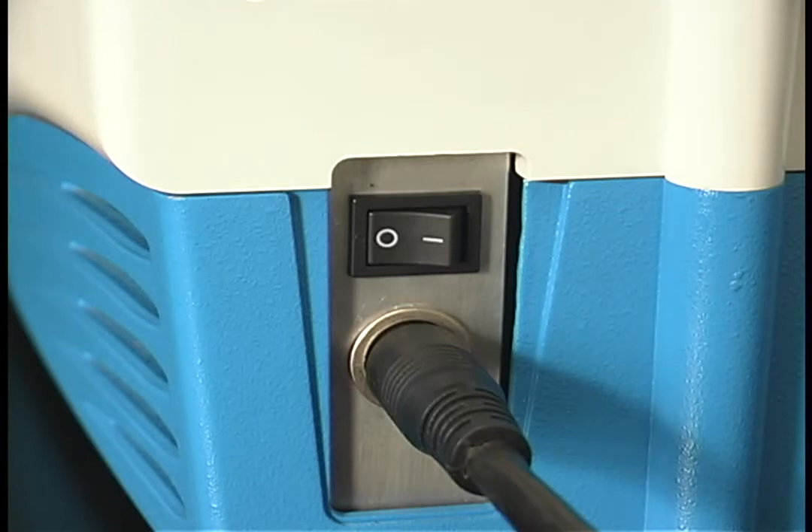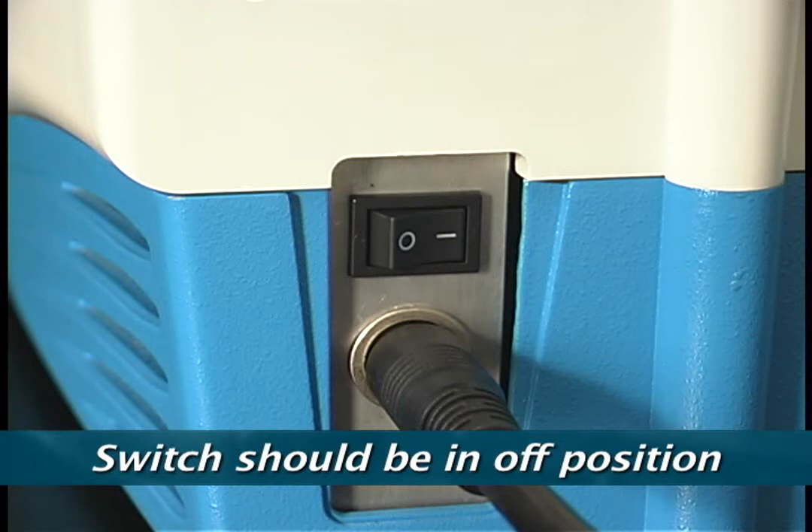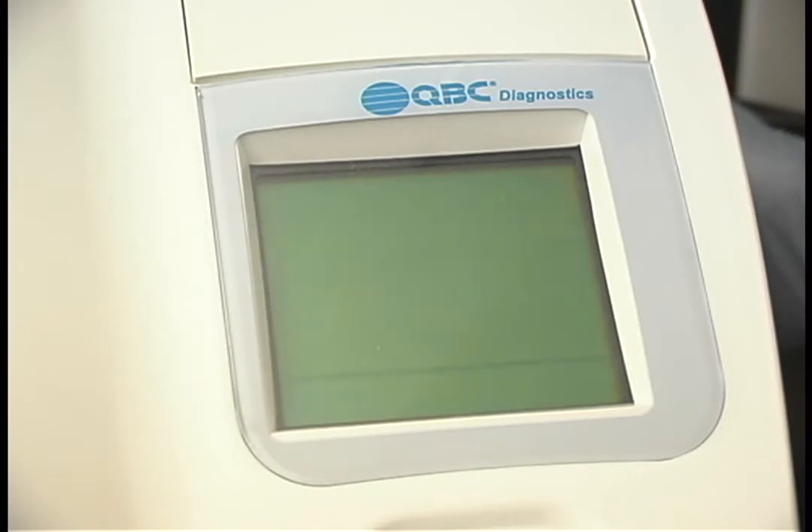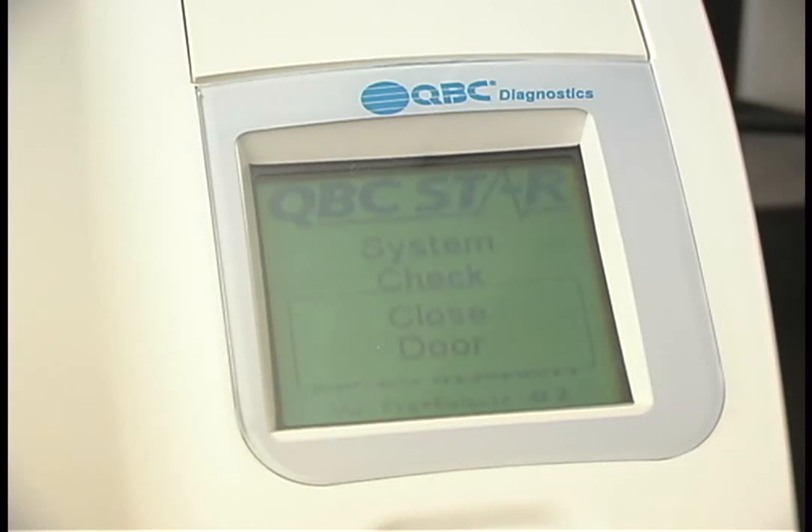Locate the power switch on the back of the unit and turn the unit on. It's important to note that the switch should be in the off position until the unit is properly plugged into a wall outlet. The display screen on the STAR will first read, 'System Initializing, Please Wait.' Next, it will check to see if the STAR door is closed before beginning the system check. If the lid is open, the display screen will read 'System Check, Close Door.' If the lid is already closed, the STAR will skip this prompt.